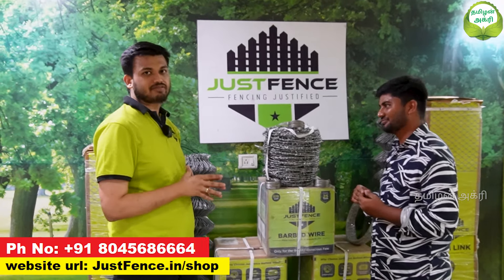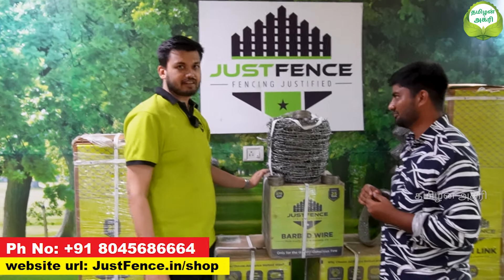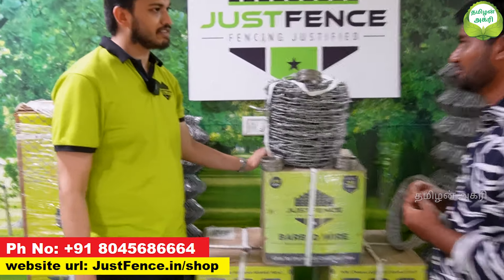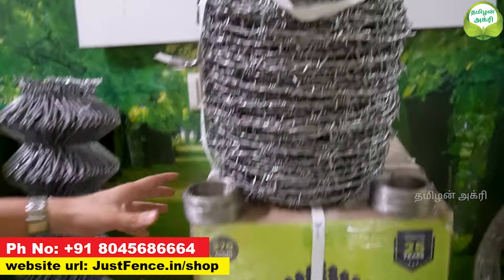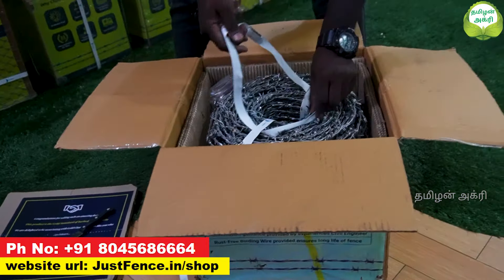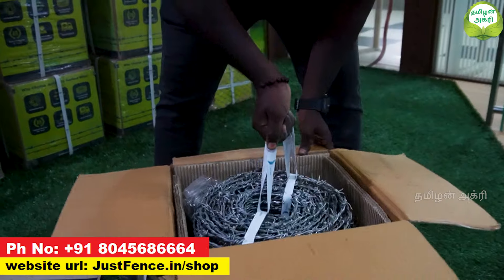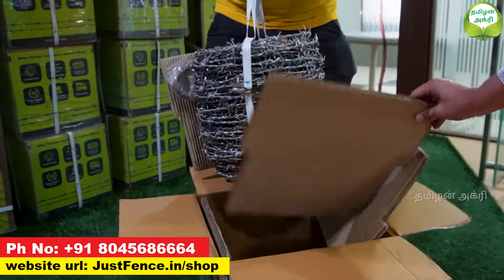Our product has a very innovative feature. The main benefit is this box packaging. We are India's first brand in barbed wire to bring box packaging. The main benefit is that transportation is very easy, and the chance of injury is very low. With box packing, we can easily transport it.